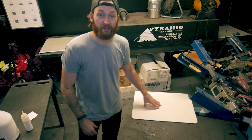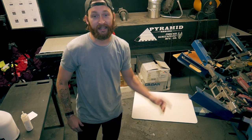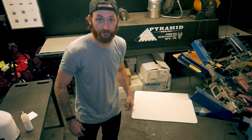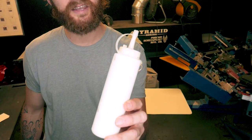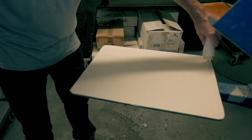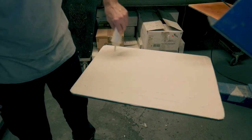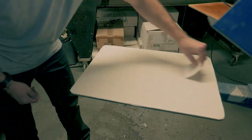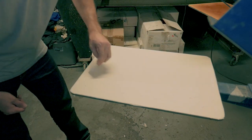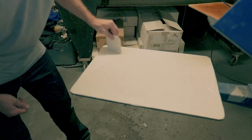Before you start, make sure you've applied a fresh layer of pallet tape — I'll include a link to that tutorial in the description. Once your pallet's taped, grab your squeeze bottle filled with water-based adhesive, start from the outside corner, and draw a thin spiraled line from the outside to the inside. Then, using a card, spread the adhesive evenly around the pallet.